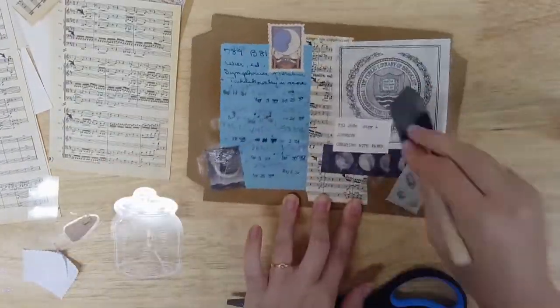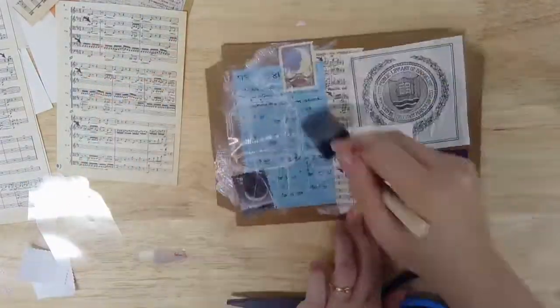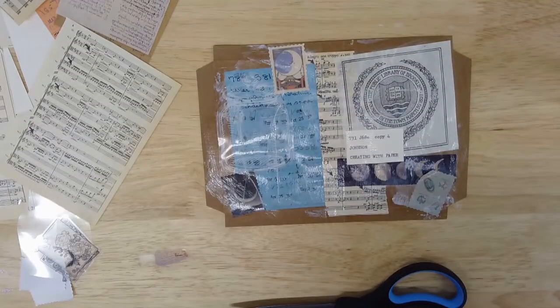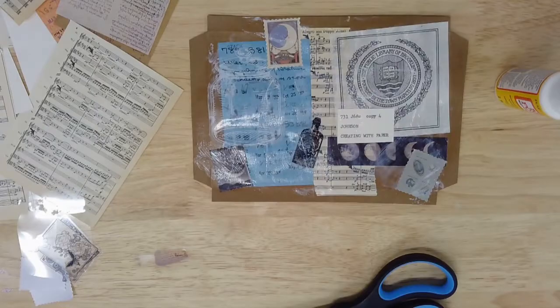Don't worry if some of the Mod Podge puddles white in a few places — it will dry clear. When you're happy with your design, fold your template along each of the lines one more time to ensure your objects are fully adhered, then leave it to dry for at least two hours before assembling your notebook.